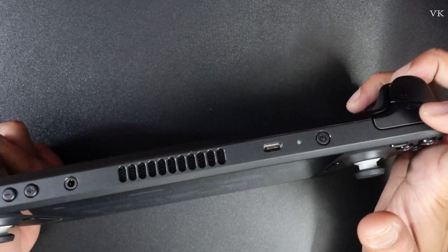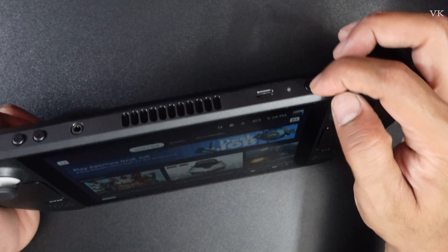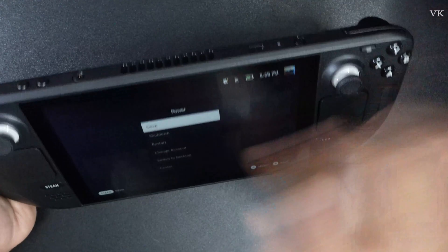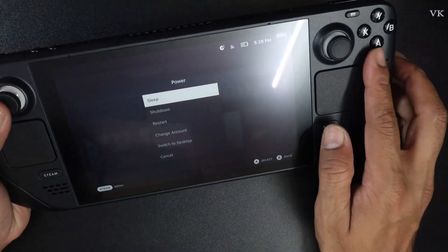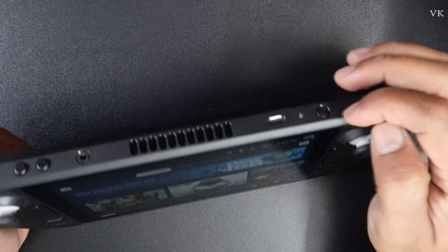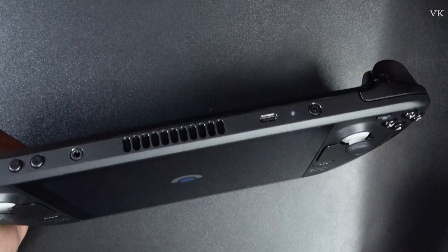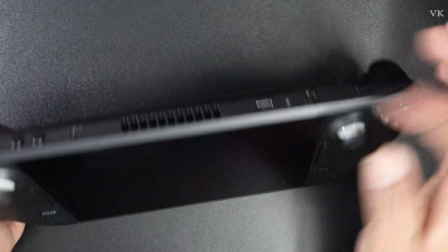On the top side you can see the power button. If you press and hold this button you'll get some options. If you just do a single press, it goes into sleep mode — but I want to turn it off or power off.